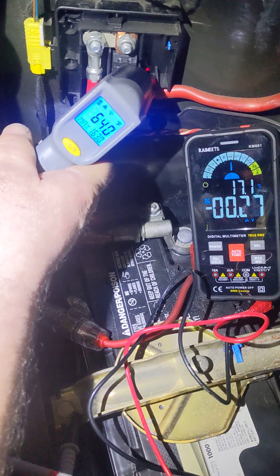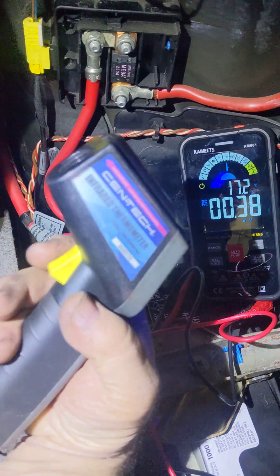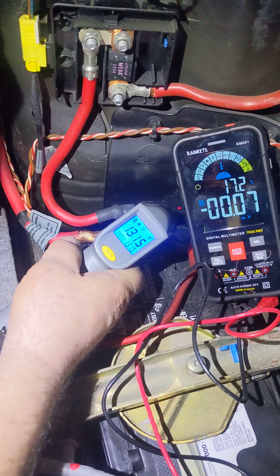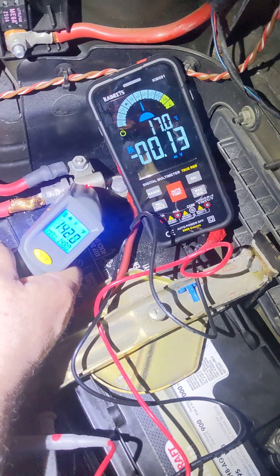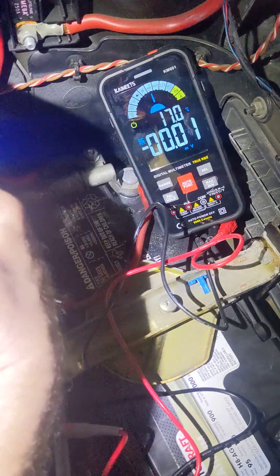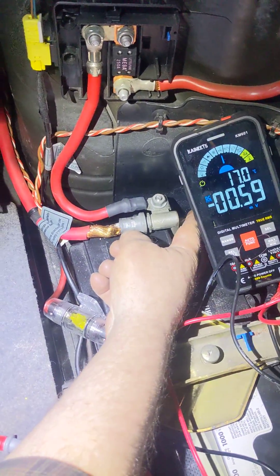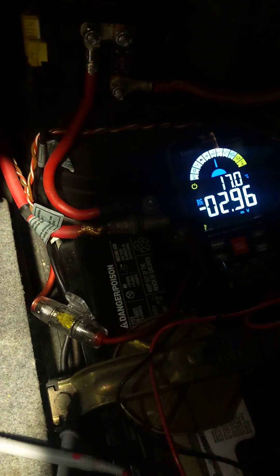Up here we got nothing — I can't even put my hand on it, it's so hot. I'm curious why it's not reading even higher. It's reading about 150. This is the explosive part — there's a special small charge in here, and these separate when it goes off.